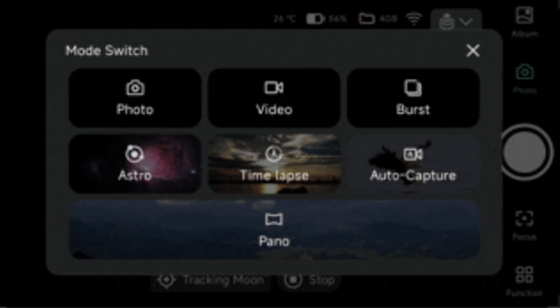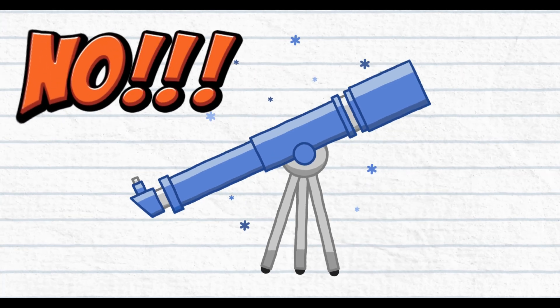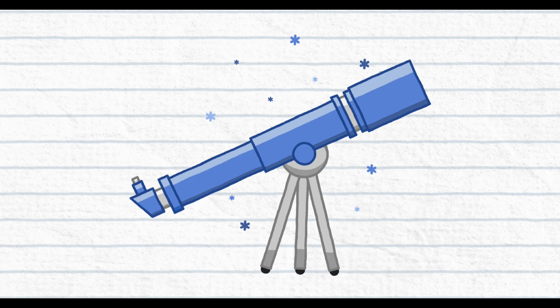Now pick the mode you want to use. This is the time to adjust focus and also pick the VIS filter. Once everything is set, do not touch and do not move the telescope anymore, or you will have to start all over again. Now let's start with photo mode, which is one frame at a time.